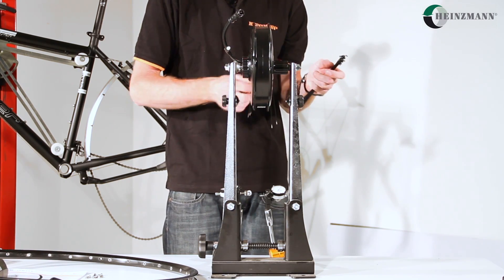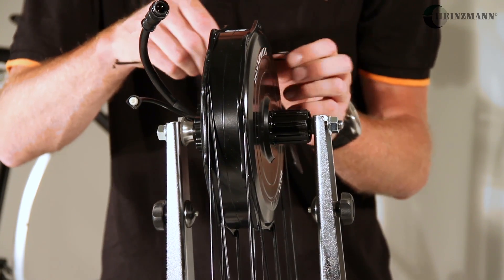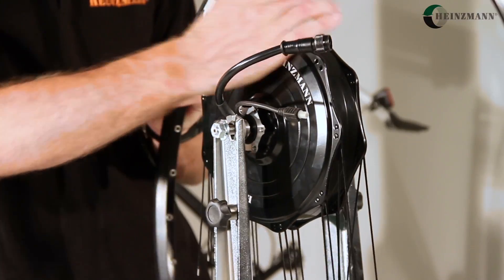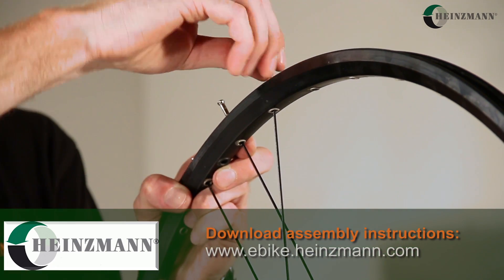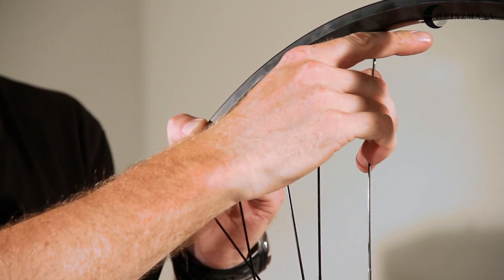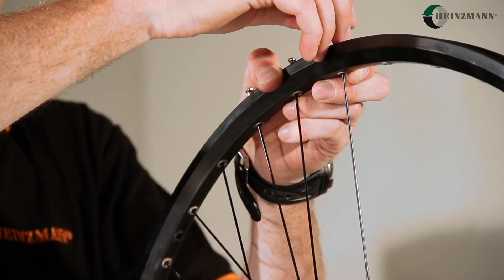First, the motor is laced into the rim. For front wheel motors, a steel fork should be used. If you intend to use an aluminum fork, you need an approval by the fork manufacturer. The same applies to suspension forks. The exact measurements for installation widths, rim diameter, as well as spoke length can be found in a table contained in your instruction sheet.